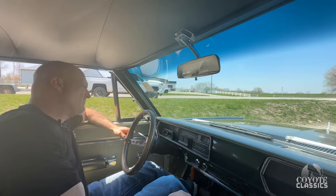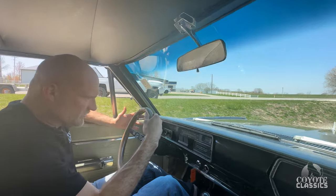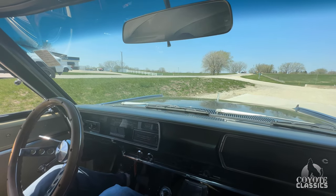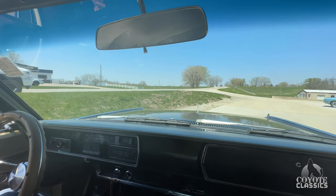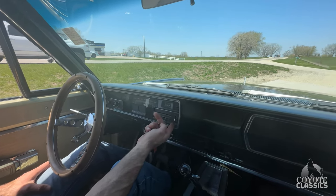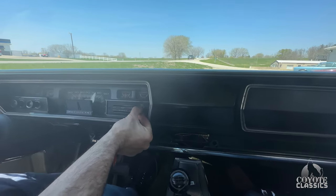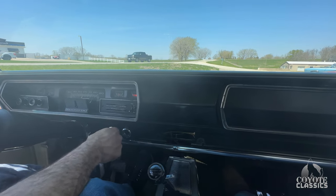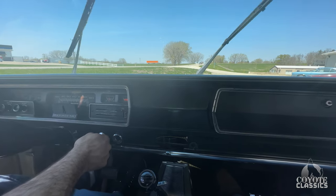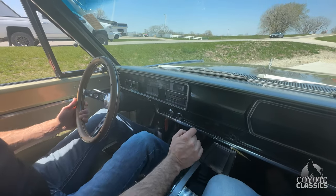82,705 miles. On the gas gauge, the gauge itself looks nice — looks like it's been redone. I'm guessing it's probably the sender, but we'll get into that and fix it. We always make sure the gas gauge works before we go out. Alternator gauge works. I don't know about the old heater fan, but not many people are going to drive it in the winter and turn the heater on anyway.